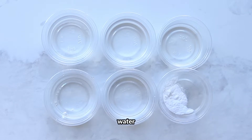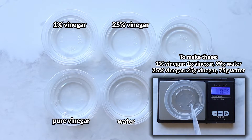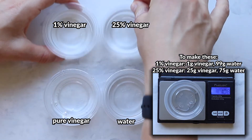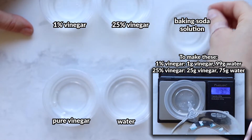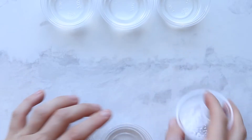Next, create your five solutions. You'll have pure water, pure vinegar, and pure baking soda, and then different amounts of vinegar to water: a 1% vinegar solution, a 25% vinegar solution, and a diluted baking soda solution — so you have a variety of solutions on a spectrum.